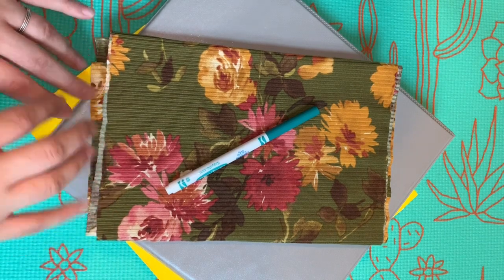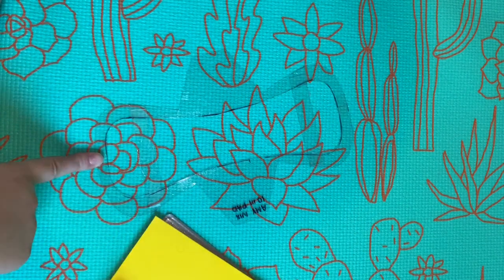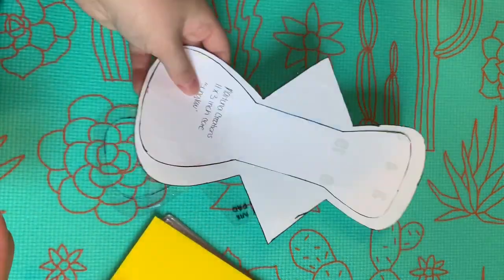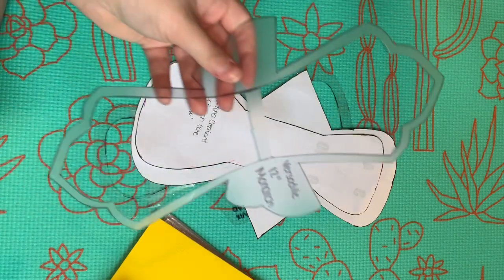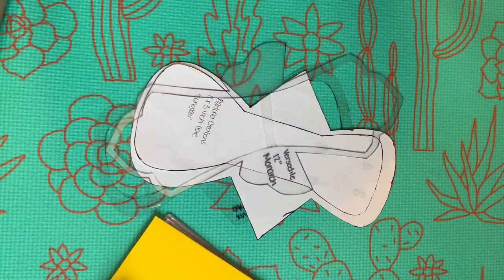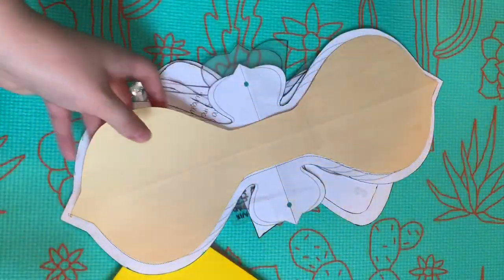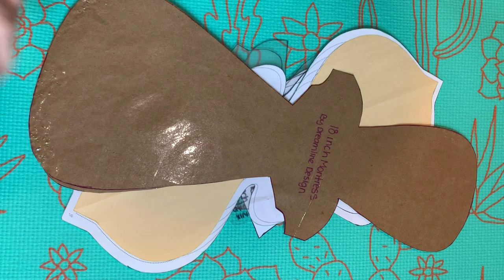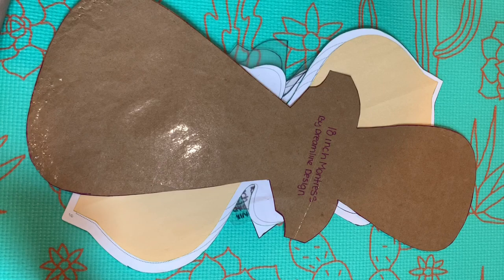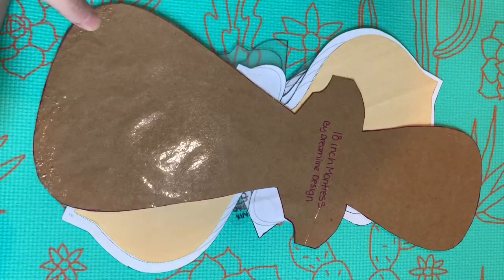The amount of pads you can get out of a quarter yard will vary depending on which patterns you use. The patterns I'm using today are the 10-inch Amy Nicks pad, the 11-inch Sun Glow pattern by Kytuna Creations, the 12-inch Versatile Monarch pattern, the All Fluffed Up 12-inch pattern, the 16-inch version of that pattern, and the 18-inch Monstrous pattern by Dreamline Design. I may not get one of each, we're just going to see what we can accomplish. I also realize this pattern is a little eaten up — my cat got it.